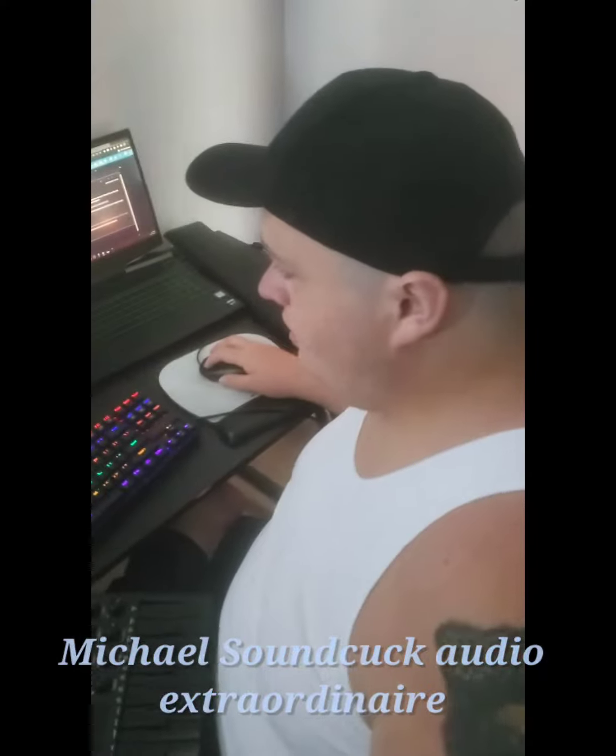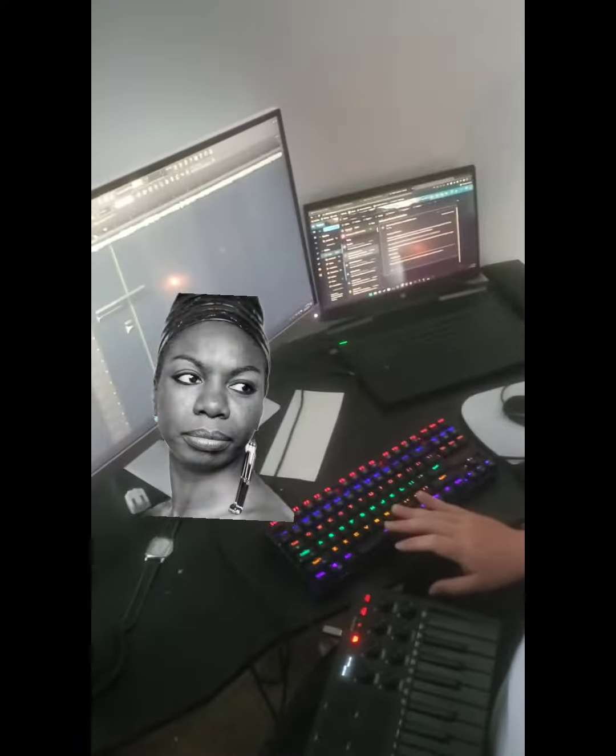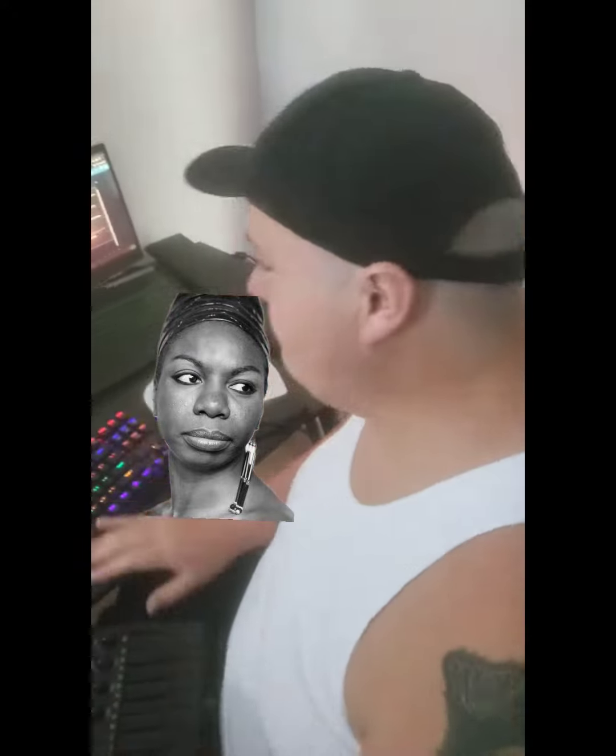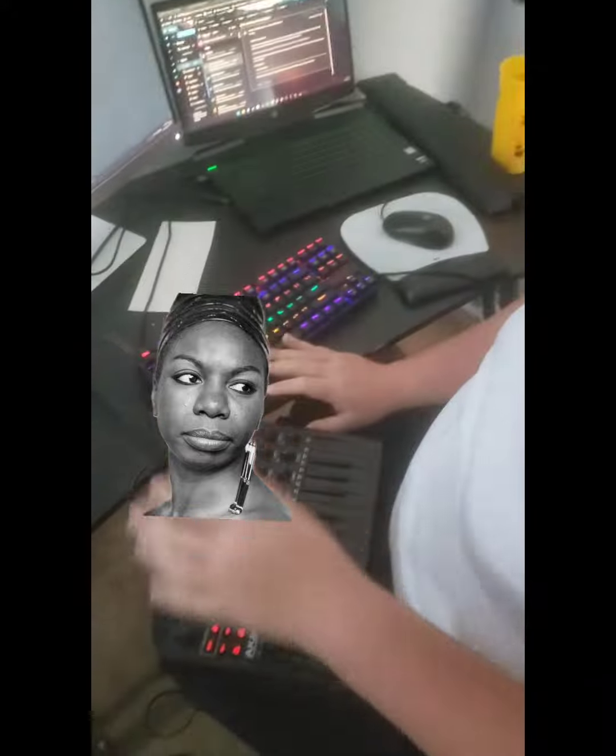Hey, what's up guys, Michael Soundcock here for another video. Today we're working with my girl Nina Simone. Now this is a sample — some people might argue that this isn't a sample, it's the whole song. Well, to the haters I say, what's the difference? You know, a sample can be that. Oh, you hear that fucking cymbal dude? You think Nina Simone could do that?